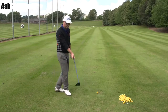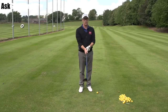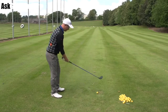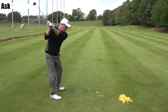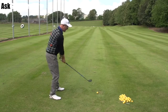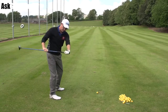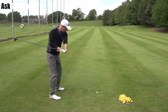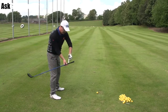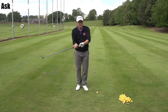Fix: let's get your right hand more on top of the club. Feel like the thumb and first finger is almost pinching more on the top of the club, not round the side. Once you've done that, you need to feel that as you swing the club you're almost flattening the handle on the way down. As you come down, don't pull your hands in — just feel like you've flattened the handle, almost feeling like it's parallel to the ground as you come in to hit the ball.